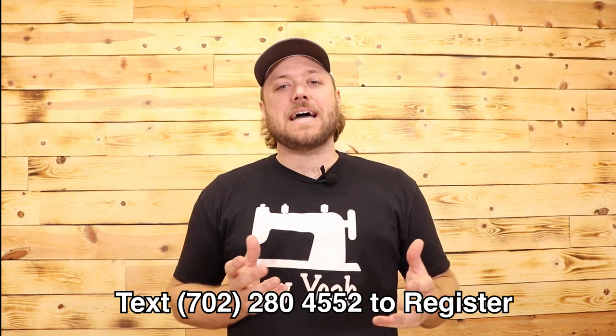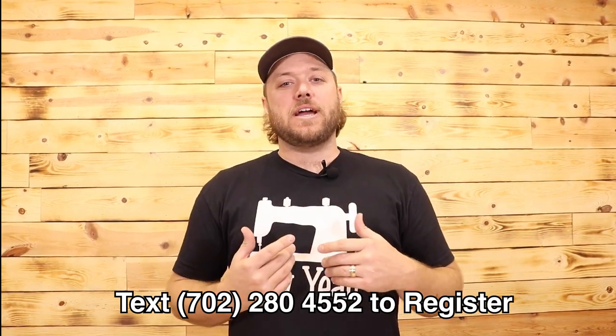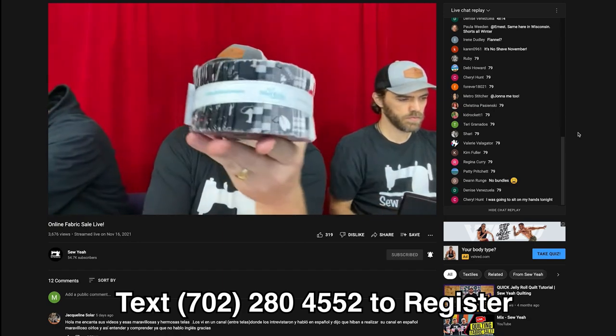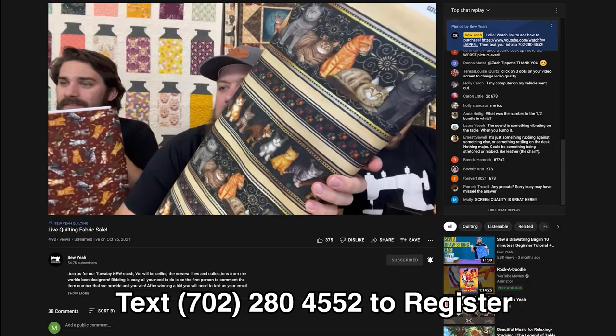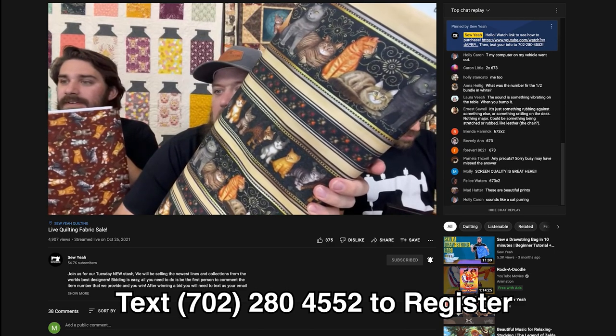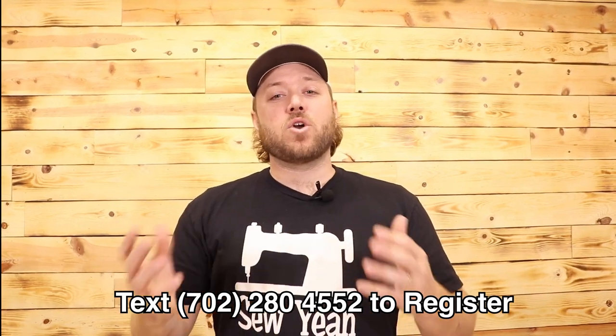One really important thing to remember is that your screen and our screen are not exactly the same. When you put in a number, it's going to pop up on your side as if you were the first person to claim that item — it's not necessarily the same on our side. You have to remember there are people from all over claiming different items. We read the numbers in the order they come in on our side. Be patient — sometimes it gets a little frustrating, so just bear with us.